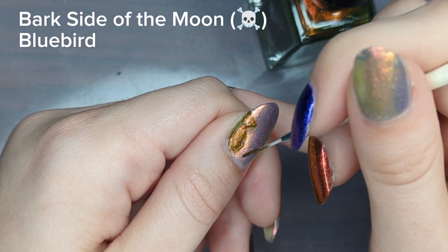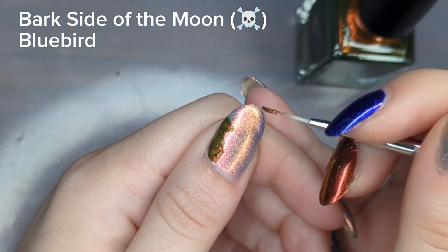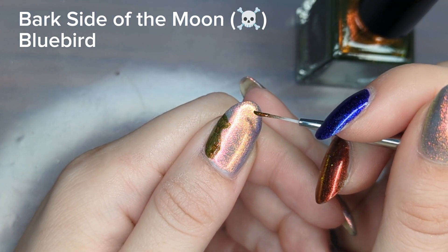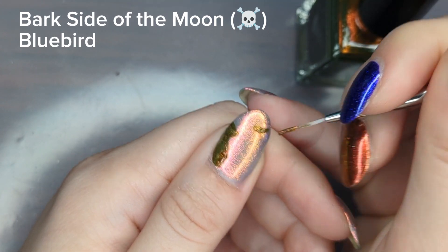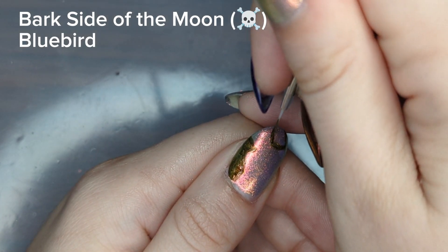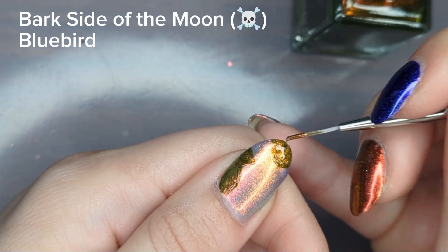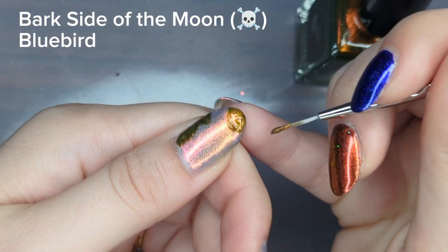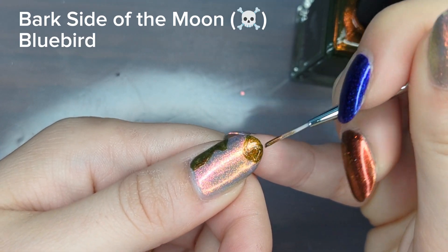The next tip I have is to push through it, because sometimes when doing abstract designs like these it can start to look maybe messy or too crazy after you've been staring at it for a while. That's one of the reasons I find abstract art challenging, but I really appreciate it and I think it can be really beautiful.